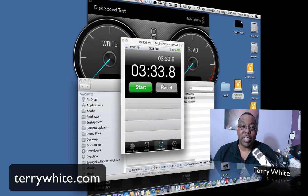Thanks again for watching. My name is Terry White and I hope this helps you determine what's better going forward: FireWire 800 drives or USB 3 drives. Keep in mind that Thunderbolt is ultimately the fastest, so if you have the ability to get a Thunderbolt drive, go with that. But if you're comparing USB 3 to FireWire 800, USB 3 looks like it has the speed advantage, at least on the new machines.